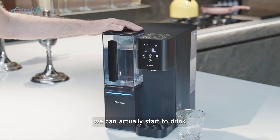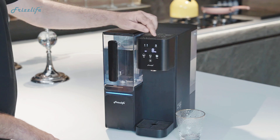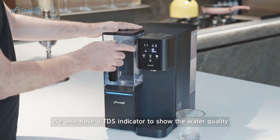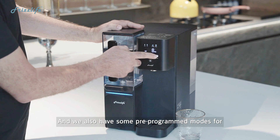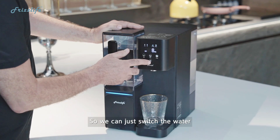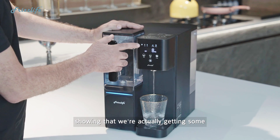Now that we've finished flushing the system, we can actually start to drink the water from the machine. On the display we have some simple indicators: filter life indicators for the large and the small filter, and a pitcher warning indicator. If the pitcher is loose, we can see that it starts flashing just to make sure it's secure. We also have a TDS indicator to show the water quality, some pre-programmed modes for different filling volumes, and a free flow mode so we can switch the water on and off whenever we want. When filling, we can also see that the UV light comes on, showing that we're getting some extra protection from the UV.